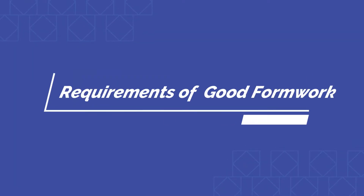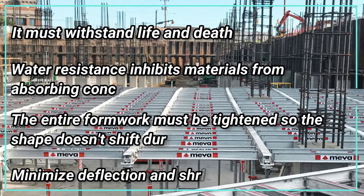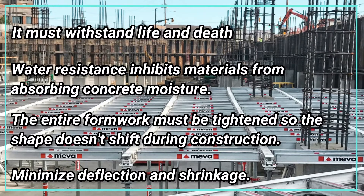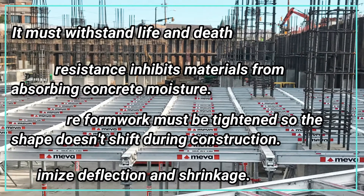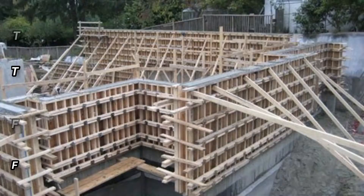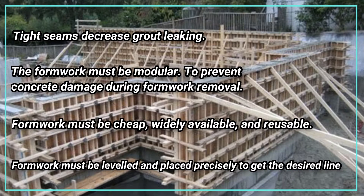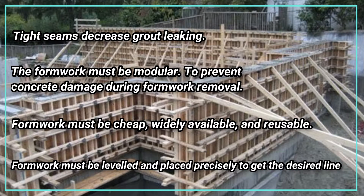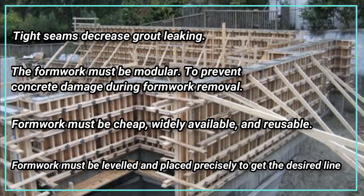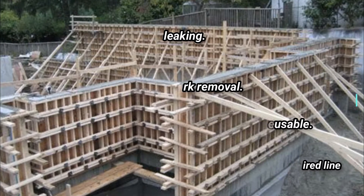Requirements of good formwork. It must withstand live and dead loads. Water resistance inhibits materials from absorbing concrete moisture. The entire formwork must be tightened so the shape doesn't shift during construction. Minimize deflection and shrinkage — tight seams decrease grout leaking. The formwork must be modular to prevent concrete damage during formwork removal. Formwork must be cheap, widely available, and reusable. Formwork must be leveled and placed precisely to get the desired line.